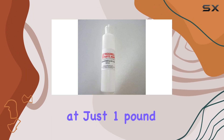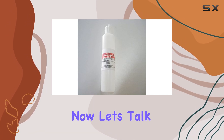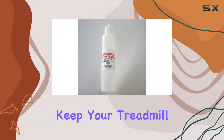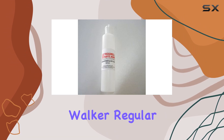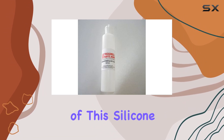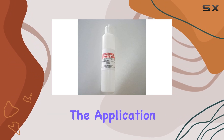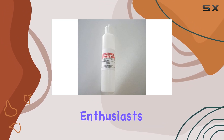Weighing in at just 1 pound, it's lightweight and easy to handle during application. Now let's talk about its recommended uses. This lubricant is specifically formulated to keep your treadmill in optimal condition. Whether you're a seasoned runner or a casual walker, regular application of this silicone lubricant can help reduce friction and wear on essential treadmill parts. The application process is straightforward, making it user-friendly for both beginners and fitness enthusiasts.